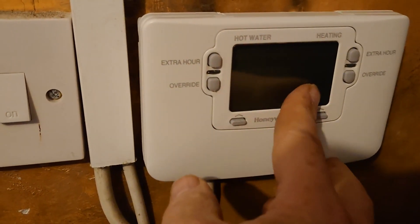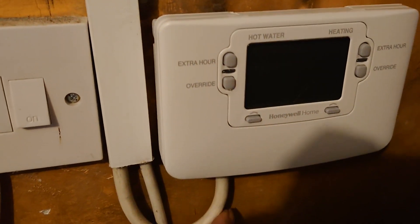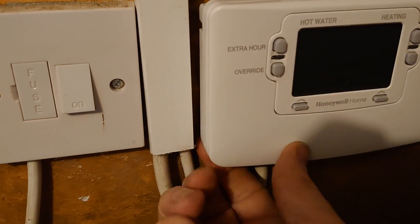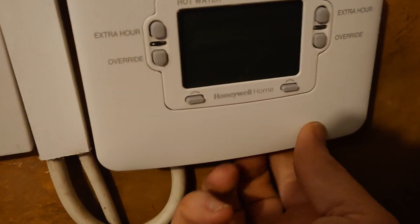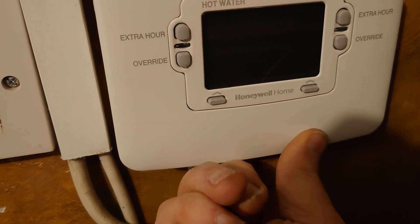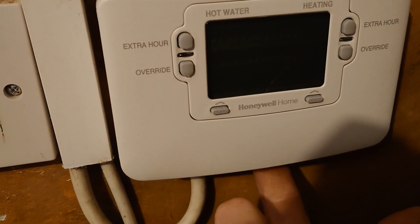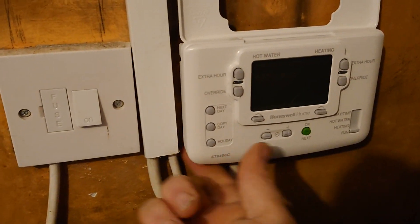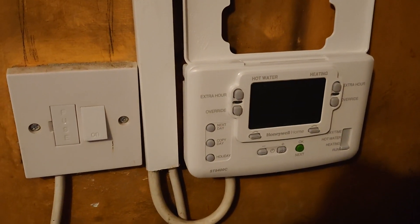Amazing how easy it slots on once you've actually removed the tabs, which I didn't do at first. Now that's on, I've got the two little screws — one there and another one just under here — which I can just screw up. Both screws done.